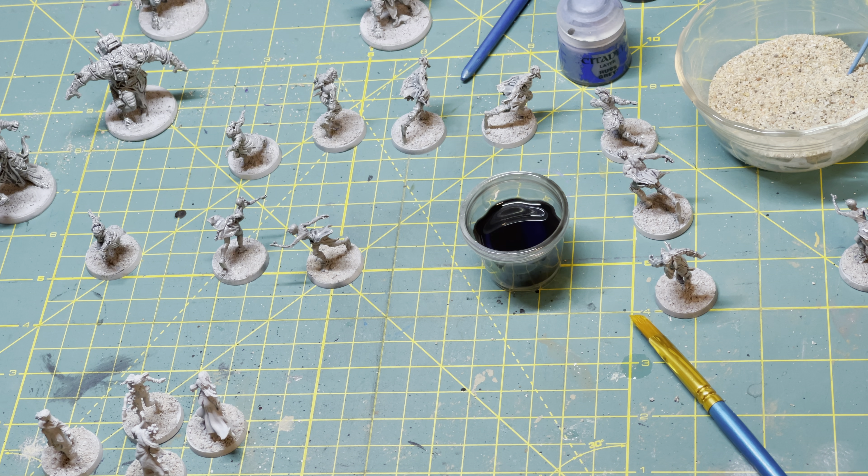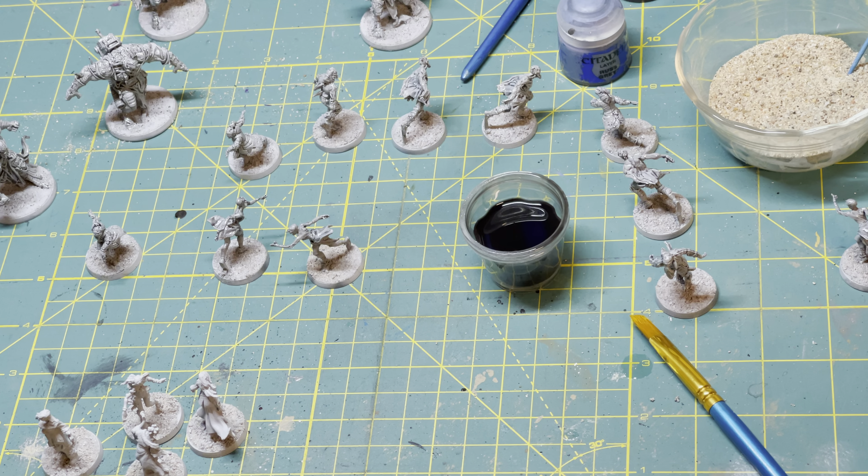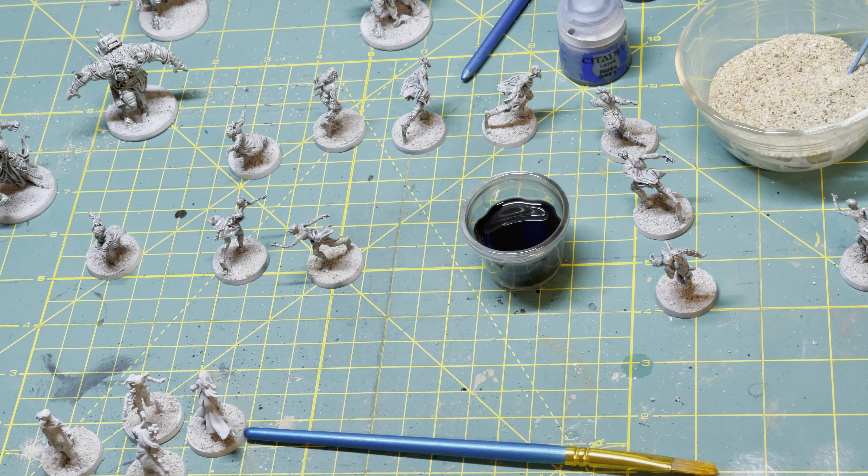For this particular process, painting is actually kind of the quickest part of the whole thing. As I've said many times, 'paint' is a loaded term in this case. What we're doing is applying quick shade over the primer to bring out the fine detail. And you can see I've been making some progress on this.